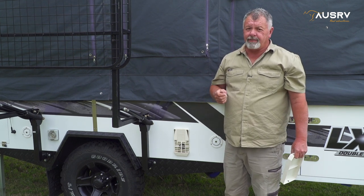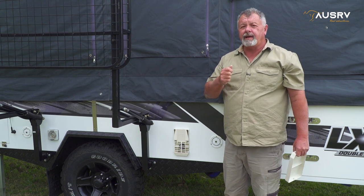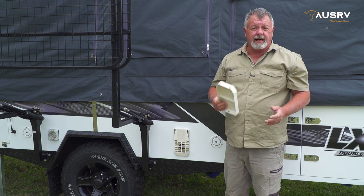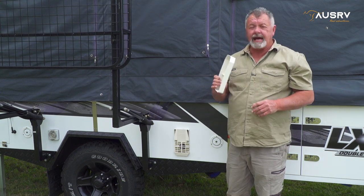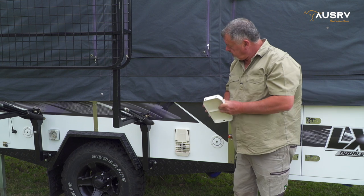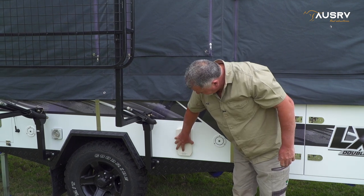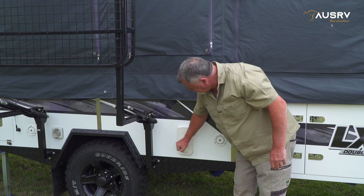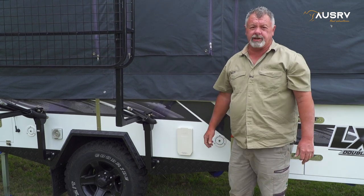It may take a number of attempts for all that air to expel, but it will eventually light and give you lots of hot water. When you're done you need to pack it up and return this cover to position, which is simply place it on bottom first, push it in, give it a tap and make sure it's secure.